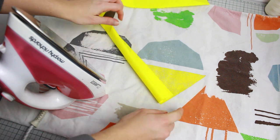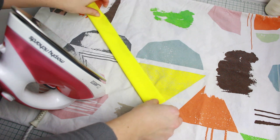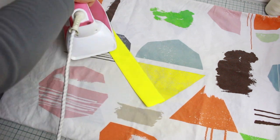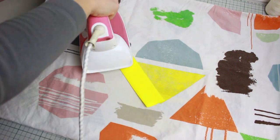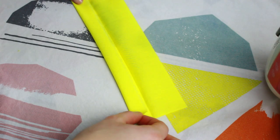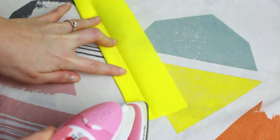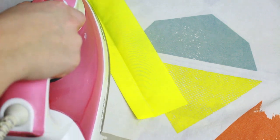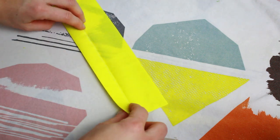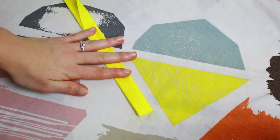Now iron the waistband fabric to create the folds for making the band. First fold the waistband fabric in half and iron it down all the way across. Then using the middle line just ironed, fold one side until it reaches that line and iron it down. Repeat the same on the other side, making sure you do this all the way across the waistband.